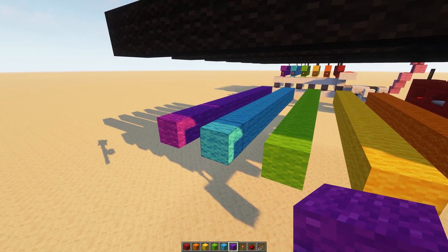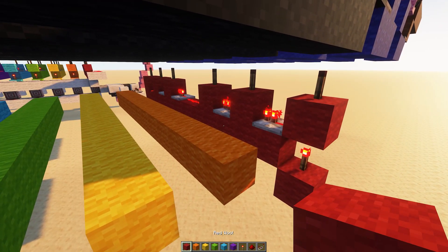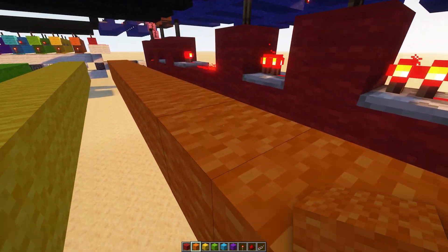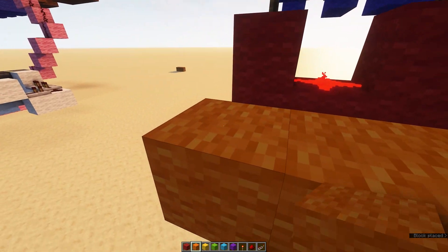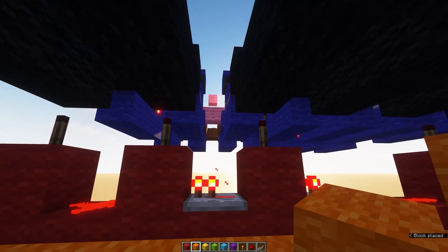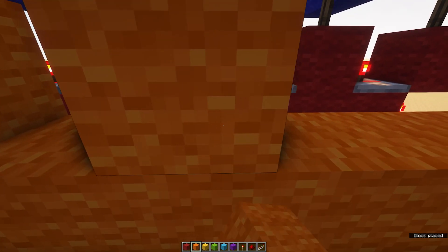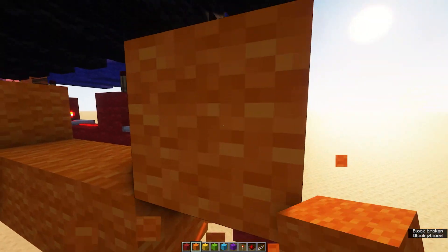Build out the other five lines, then come through and put in the wool blocks where you need the lamps to be illuminated. If orange is going to be number five, you need it illuminating the center lamp, as well as the top left corner, the bottom left corner, the bottom right corner, and the top right corner.